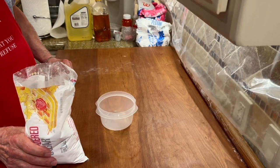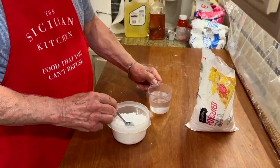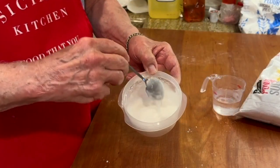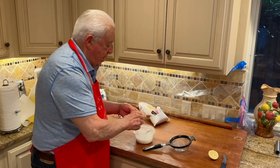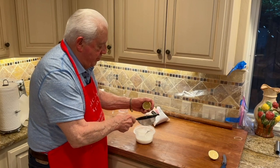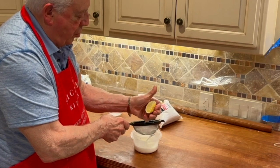For the frosting we're going to put on the cucidati, we use powdered sugar. Once we get to the right consistency, we add lemon juice and put it through a sift. The lemon makes all the difference in the world.